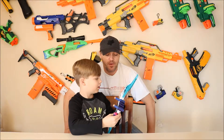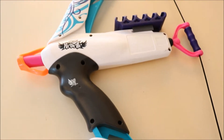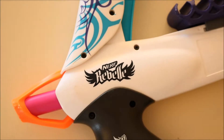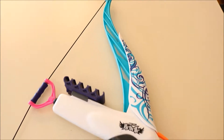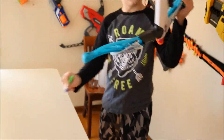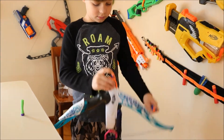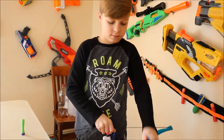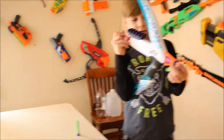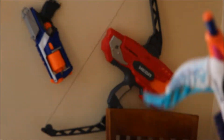We're going to do the Nerf bow and arrow today. Show them how you load it. Pretty simple to load — single shot, slips right in. This one's not super powerful, but it's not bad. It's not terrible, it's just not the best. It's definitely not as powerful as that. The Mega is quite a beast.